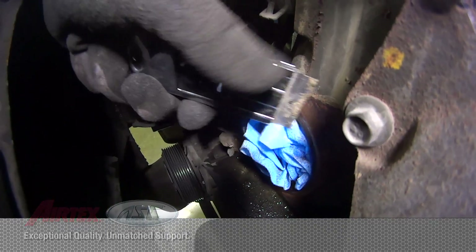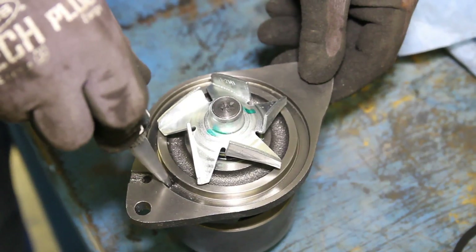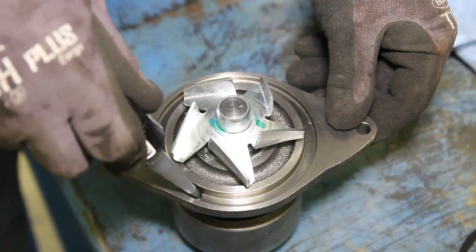Thoroughly clean the water pump gasket surface, making sure not to allow any debris into the water jacket area. To ease installation, use a small amount of sealer to hold the gasket in place.